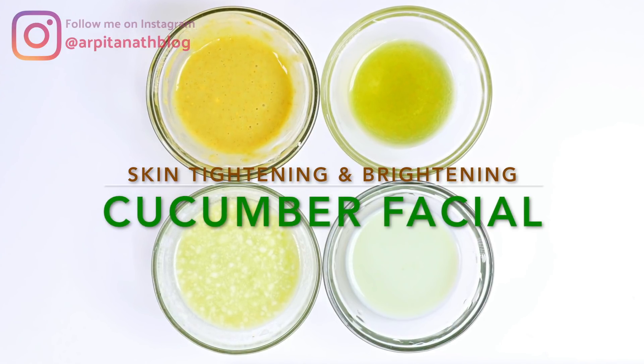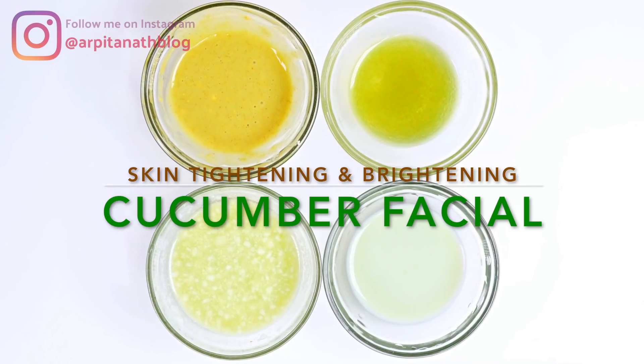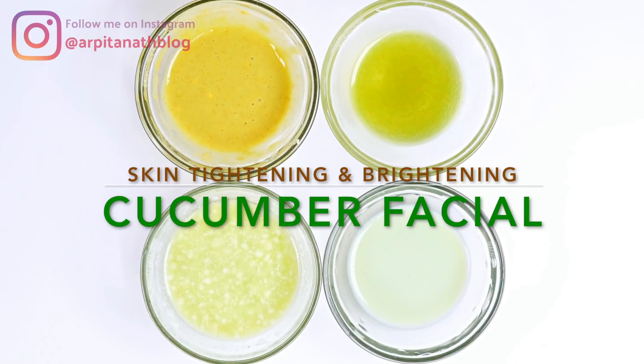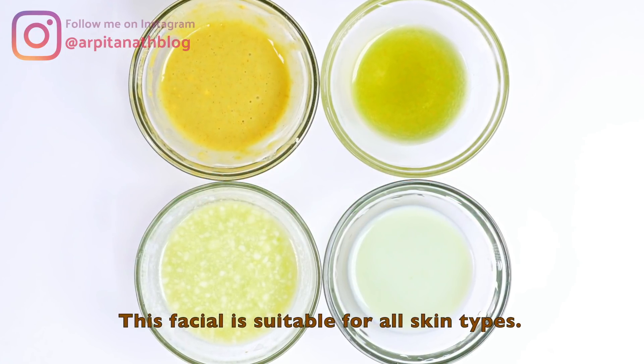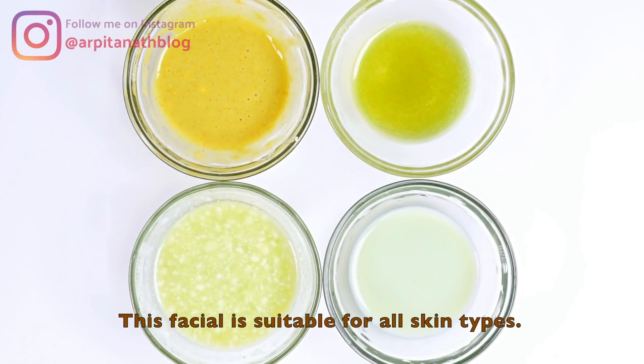In today's video I will be sharing a refreshing cucumber facial that will cool and soothe your skin in the summer season. This facial will remove tanning, dullness, and uneven skin tone, and will give you a brighter, glowing, and clear skin. This cucumber facial is suitable for all skin types.